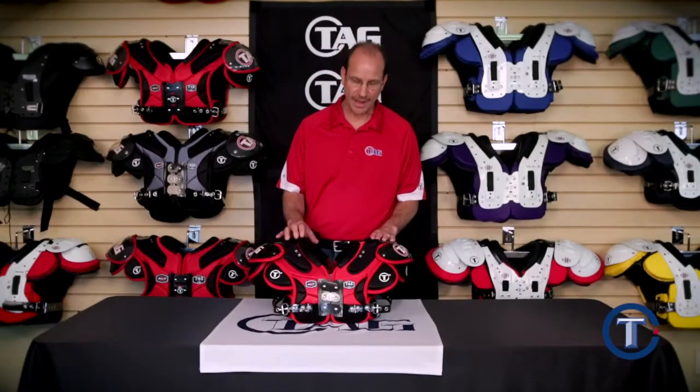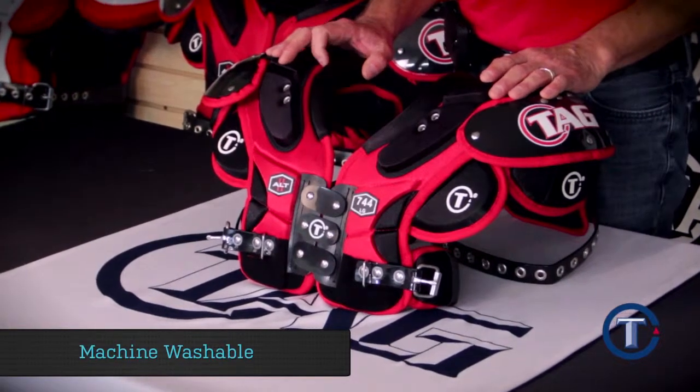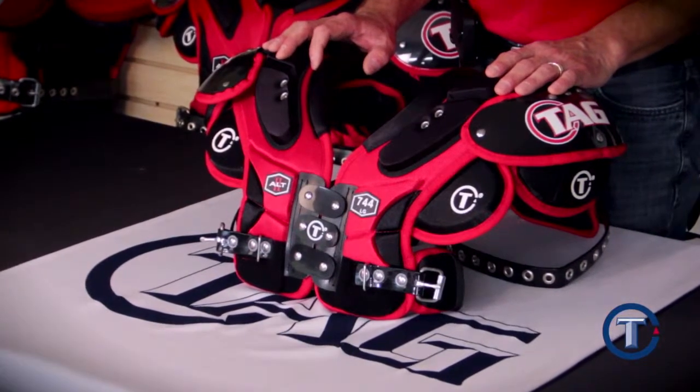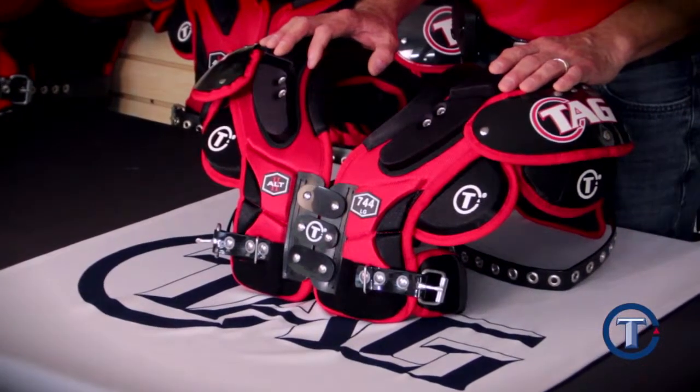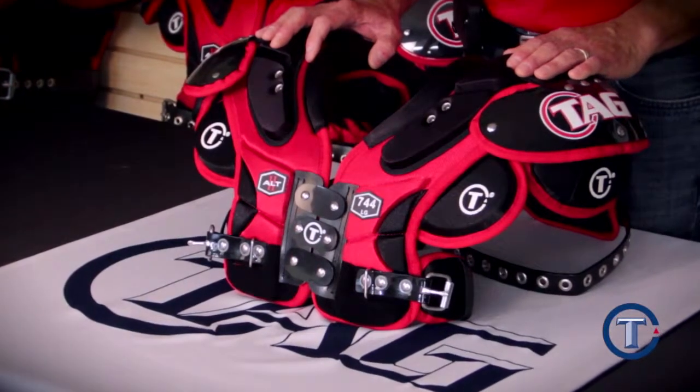Another great feature about our youth ALT pad is that if you want to clean it, you simply take the entire shoulder pad and throw it in a front load washing machine. Wash it in cold water and use a mild detergent. Allow to air dry for 48 hours. The Aegis Antimicrobial Treatment will still be working, and you can be assured to have a clean pad week after week.